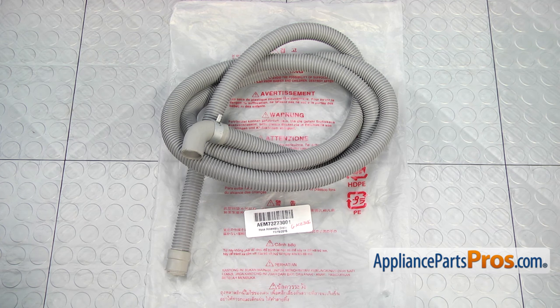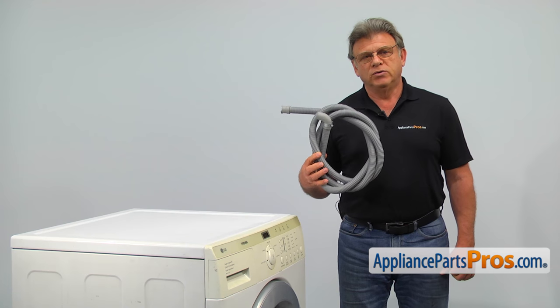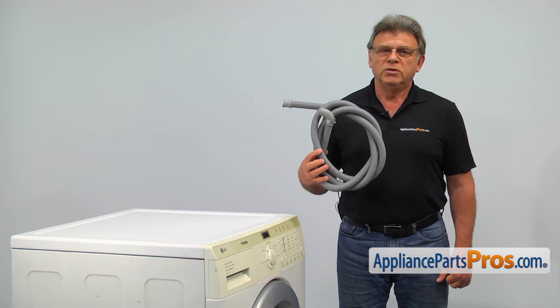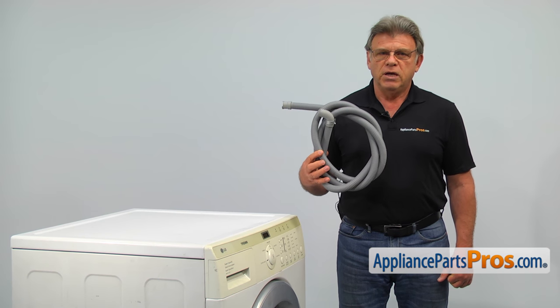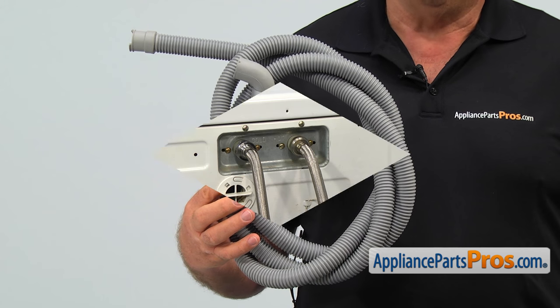When you open up the package, you're going to get a new drain hose assembly. The drain hose allows the waste water to discharge out of the washer. The main reason why it would need to be replaced is if it breaks, causing a water leak.